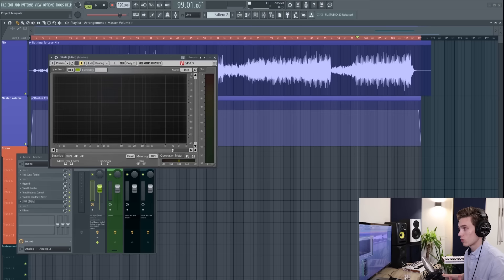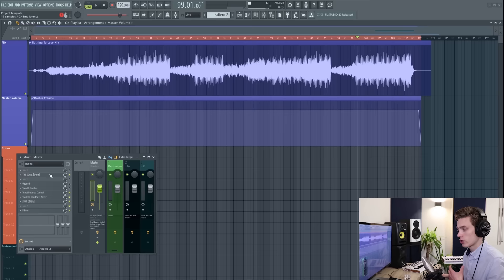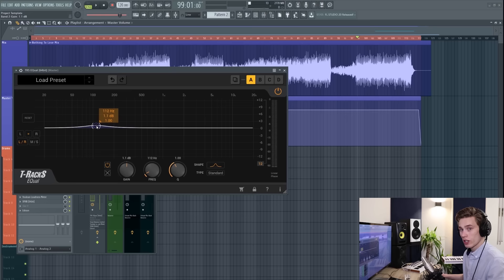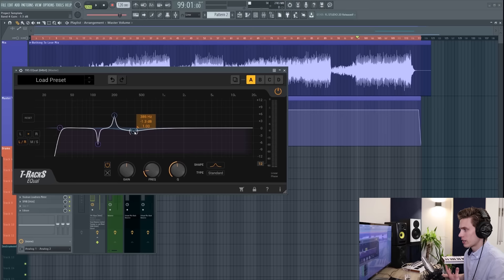If you don't have Tonal Balance Control, I'd recommend using SPAN — the free frequency analyzer — and comparing your mix to as many professional mixes as you can. Use your ears compared to music you like. If you hear a big difference, that's where you take the equalizer and do very subtle boosts or cuts — usually no more than a dB or so. You don't want lots of narrow cuts and boosts; if you're having to do that, there are probably imbalances better addressed in the mixing process.